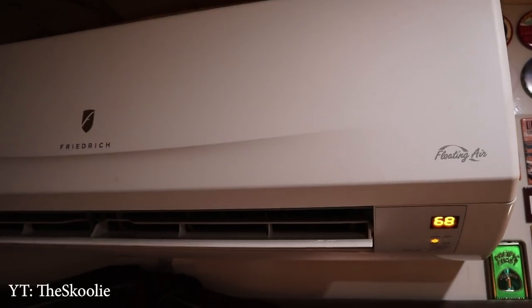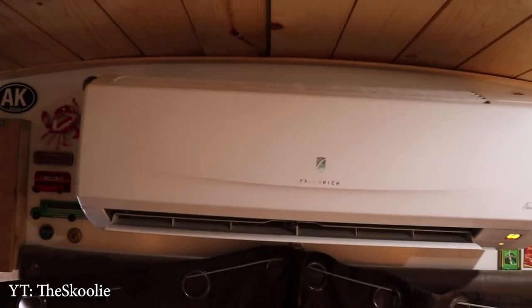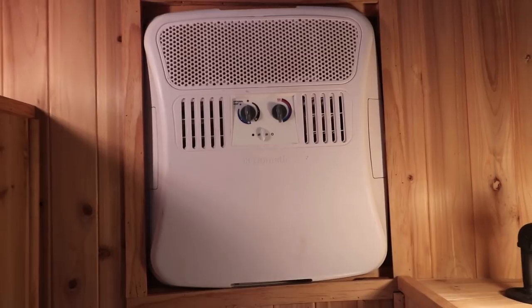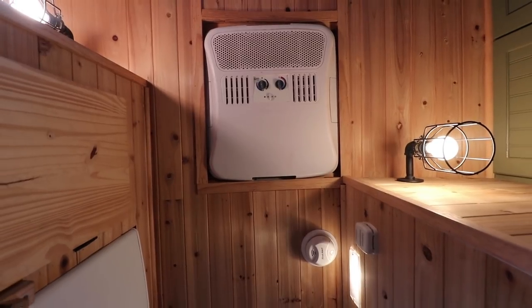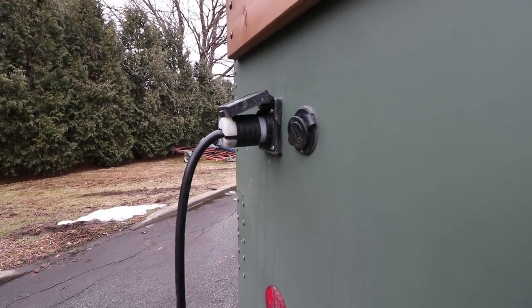Another option that Dean actually uses in his school bus is his mini split, and a lot of people can use air conditioners to run electric heat. A lot of units have the ability to put a conversion kit in them so your air conditioner can also be a heater in the winter. This is an option that is mostly going to be used if you're plugged in because of the power draw, but it can be a really effective way to heat, especially if you're trying to have an all-in-one type of unit.